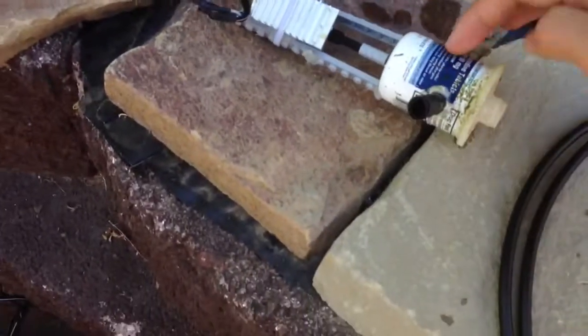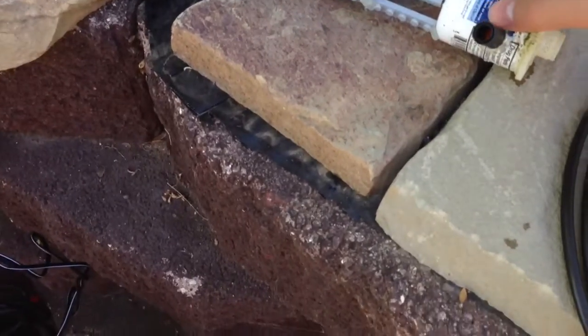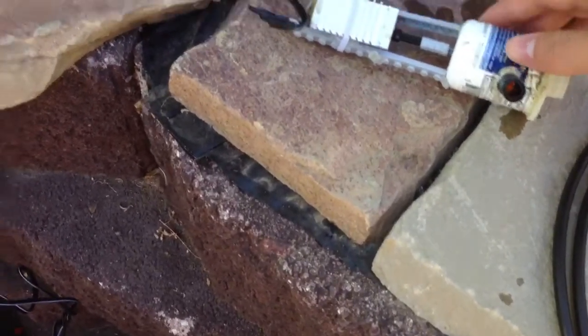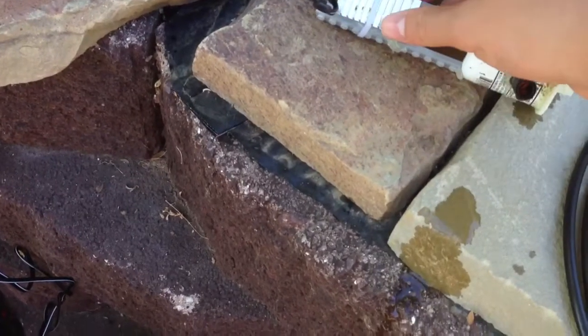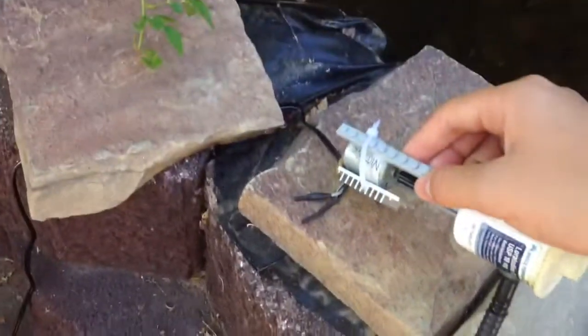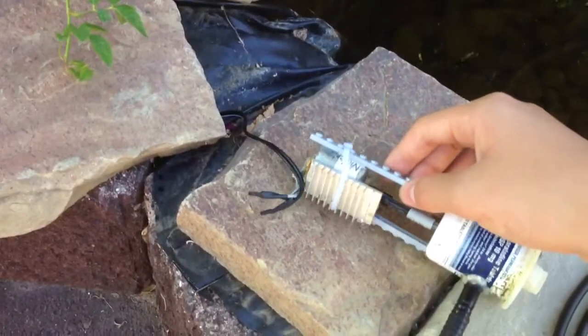This is the water pump. This is just a pill case with a homemade propeller inside. The shaft has a motor on it with a heat sink, just in case I don't want it to overheat or anything. It's just a 12 volt DC motor.